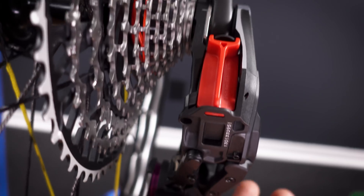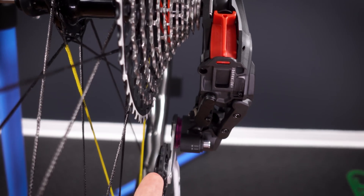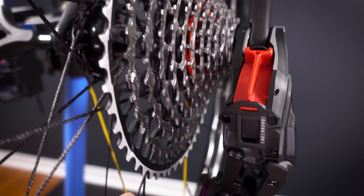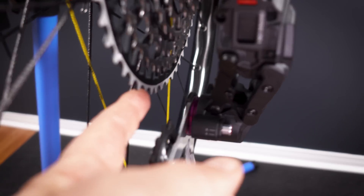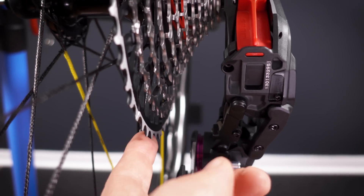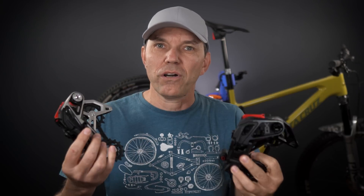Also, the B-gap — the top jockey to cassette distance — is known very well from the get-go. But that also means that this derailleur with these dimensions will only work well on this 10 to 52 tooth cassette; they were designed to work together. So having these easier to set up, or harder to mess up, was one of the goals of the SRAM engineers.